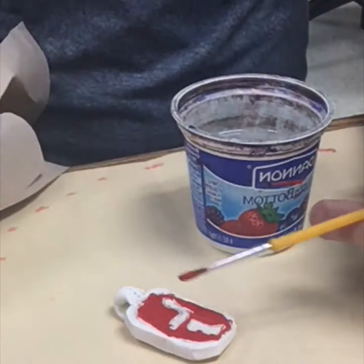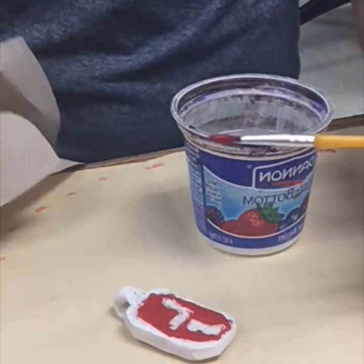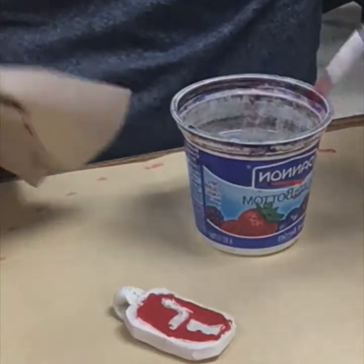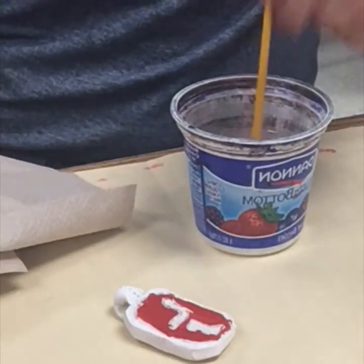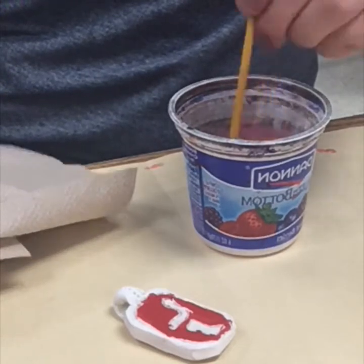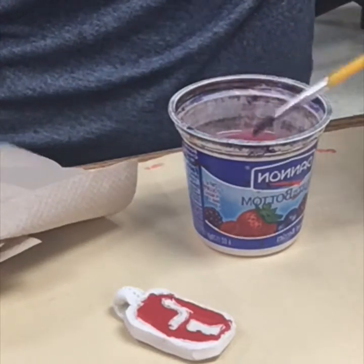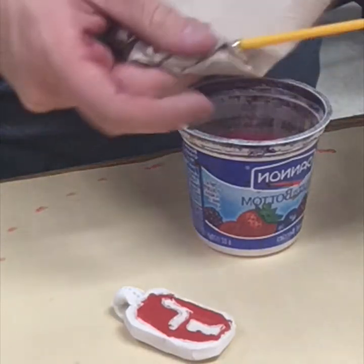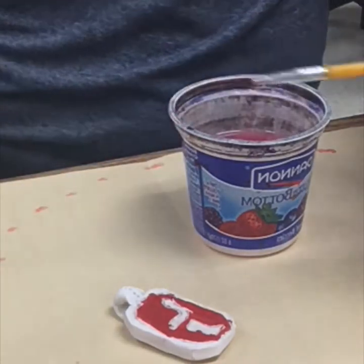Now I'm finished with everything I wanted red, so it's time for me to clean my brush. I'll need to go find a paper towel, which you can find by the sink. I'm going to give my brush a bath, swirl it around very gently, and make sure the bristles get wet. Then I'm going to dry it off with the paper towel and I'm ready for my next color.